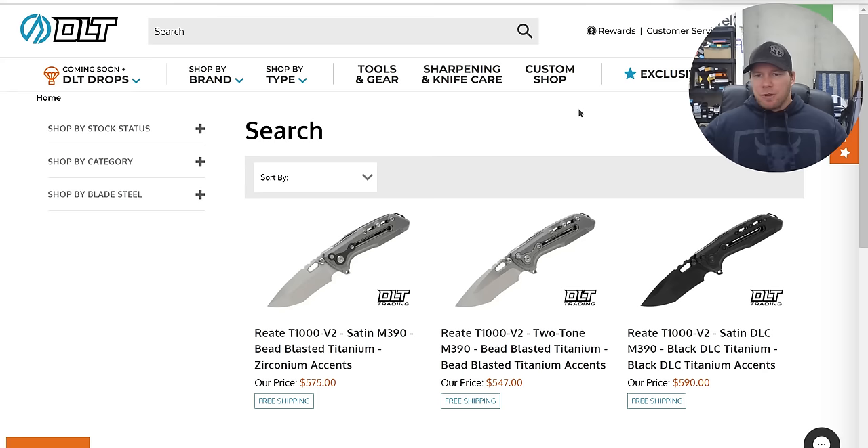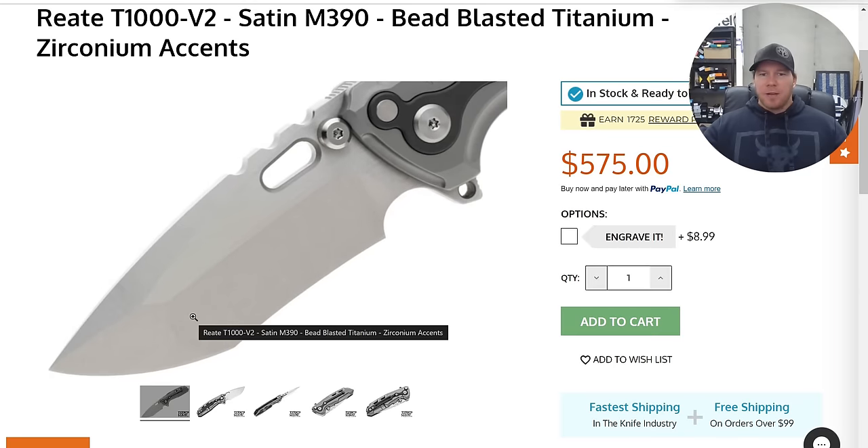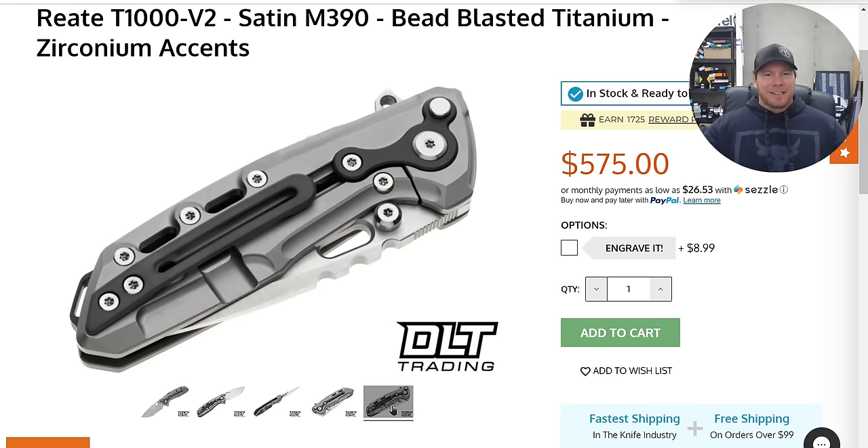So what has dropped? One of the first things I want to highlight is the Riat T1000 V2, which has some interesting new variations. The Zirconium Accents version in particular is pretty cool. This is the Riat T1000 — it is absolutely not a typical titanium frame lock.